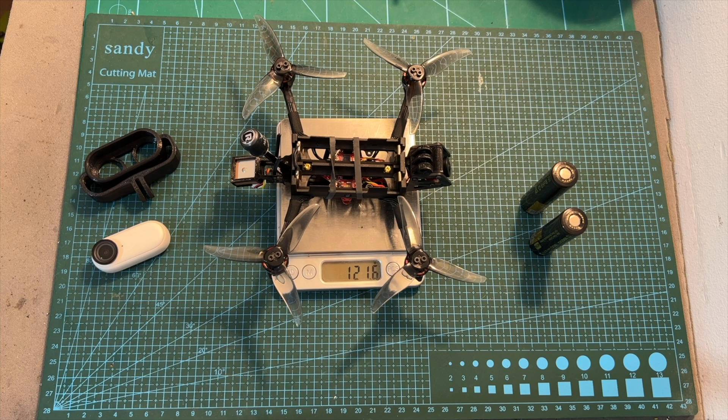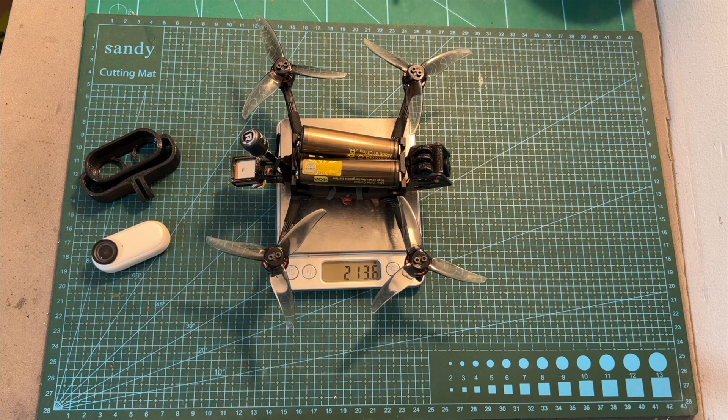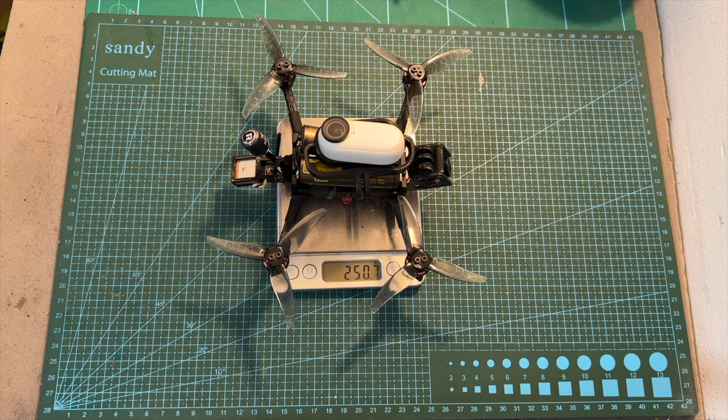As for weight, without a battery the analog version of the Recon 35 weighs 121.6 grams. Including two 18650 lithium-ion battery cells, the weight is 213.6 grams, and the total weight including an Insta360 Go camera and mount is 250.7 grams. So in case you need to stay below 250 grams, simply use a lighter mount and you'll be good to go.